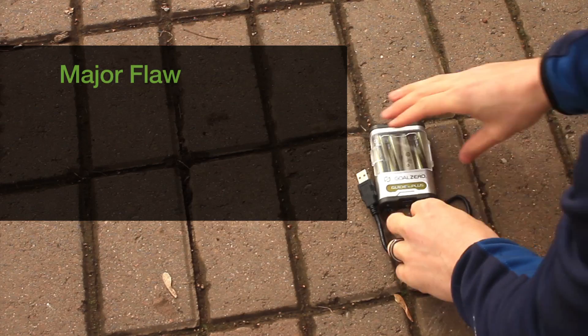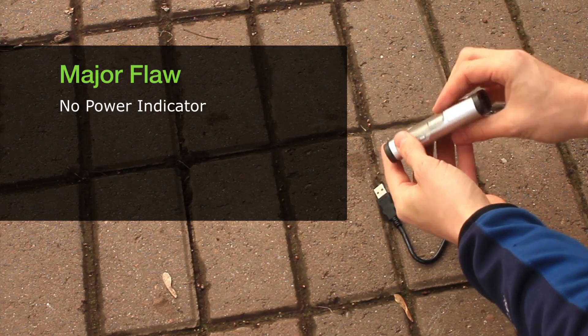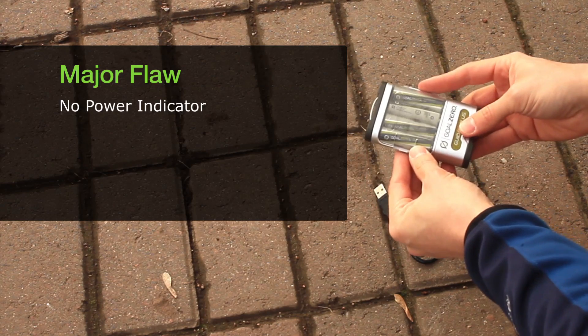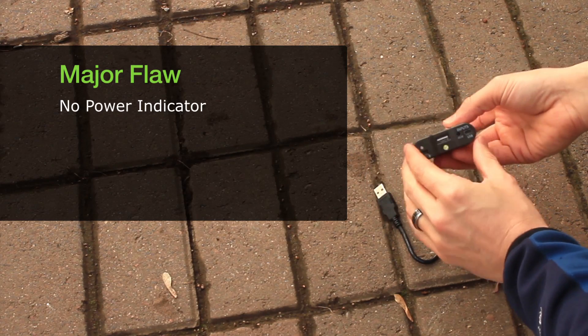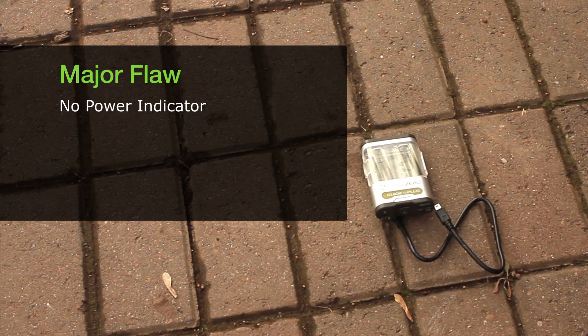One thing I don't like about the Goal Zero is the fact that it does not have a percentage indicator or power meter to show how much juice is left inside the Guide 10. All there is is a little blinking light, and to me that seems a little unsettling because you don't know how much energy is left in the device.